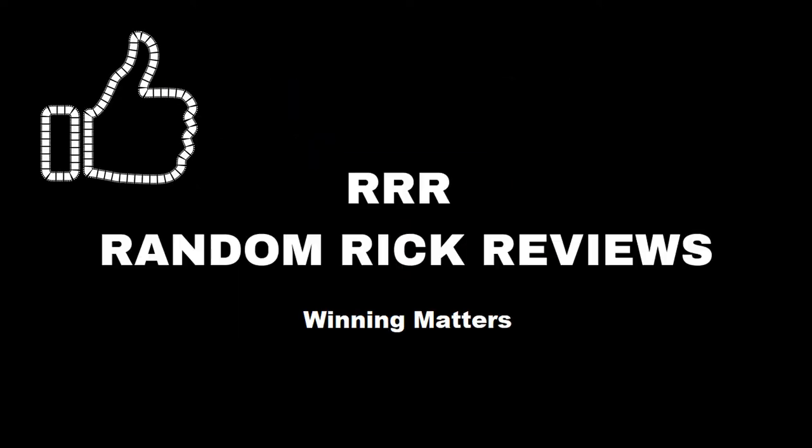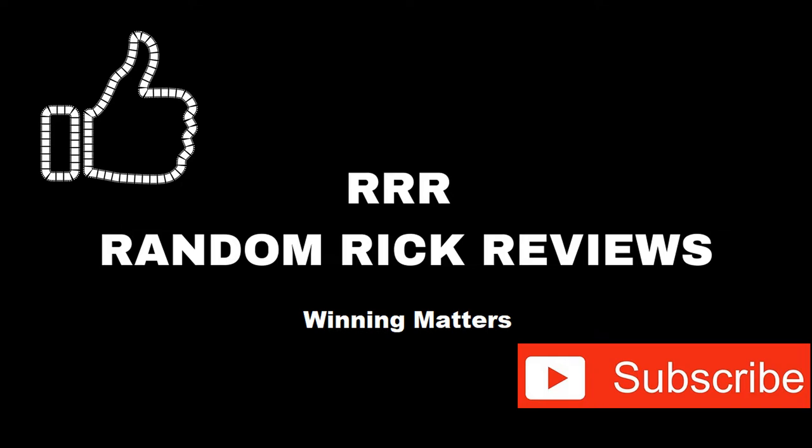Remember to like, comment, and subscribe to help the channel grow. Thank you.